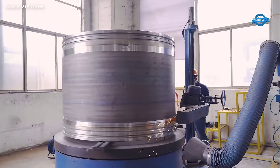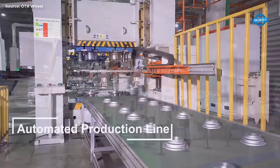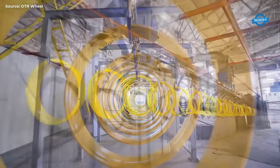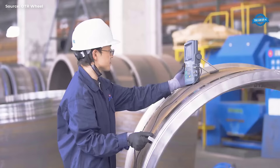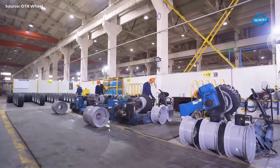Once welded, the wheels move to the automated production line, where specialized machinery and robotics optimize efficiency and consistency in manufacturing. This automated process streamlines production, ensuring that each wheel meets high standards of quality and precision. Finally, the wheels undergo a high-quality painting process to enhance their appearance and provide protection against corrosion. Experienced technicians oversee this step, adhering to stringent inspection standards to ensure a flawless finish. Throughout the entire manufacturing process, OTR China implements rigorous quality control measures, with every step meticulously executed to produce wheels that meet industry standards and exceed customer expectations.